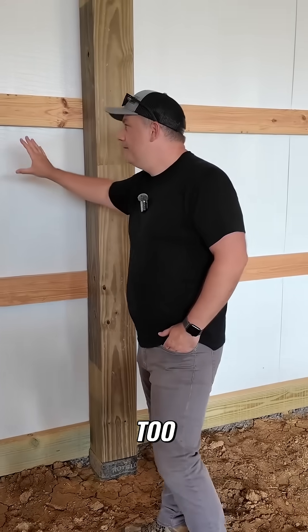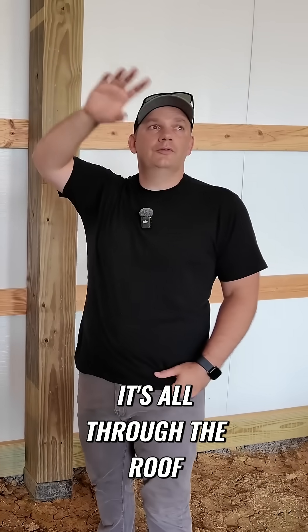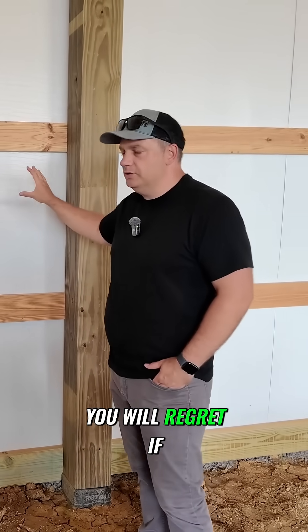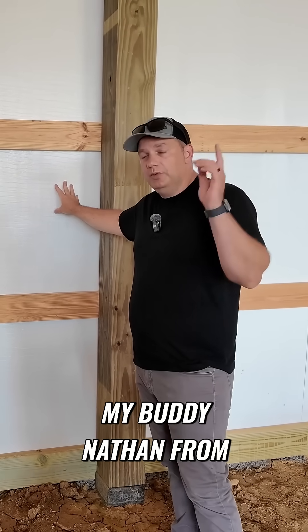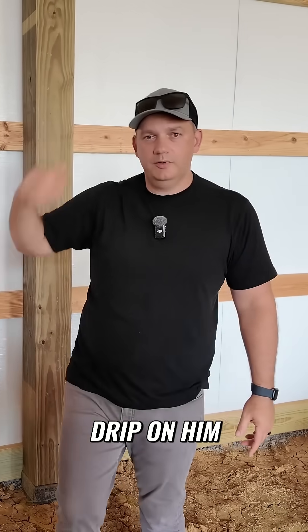And then this is a huge thing too — the insulation behind the metal. It's all through the roof, it's all on the walls. You will regret if you don't do this. My buddy Nathan from out of the woods told me in one of his shops he didn't do this, and the condensation will drip on him constantly.